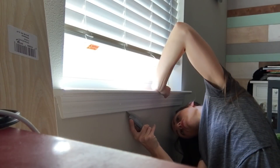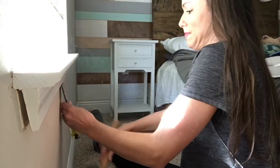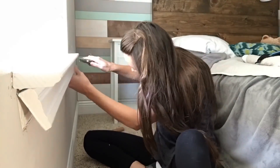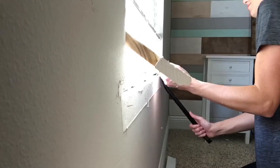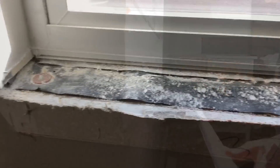I'm cutting out the seams of caulk all along the apron and stool. Now that the seams are cut, I grabbed my chisel and mallet and pried off the apron. Then to pry off the stool, I needed something a little bit stronger, so I got a crowbar and pried it right off.